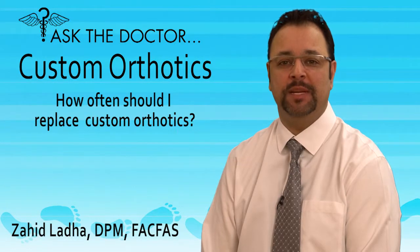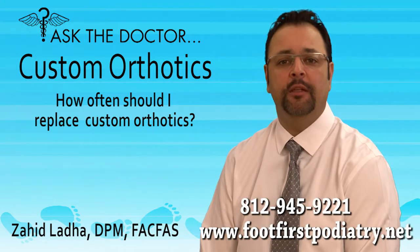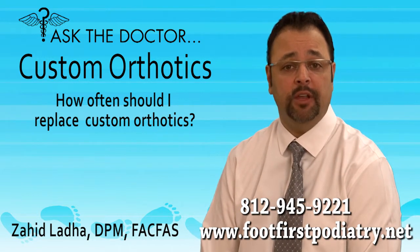How often should I replace my custom orthotics? I get asked that question a lot. There are two primary reasons to replace your custom orthotics. In general, your custom orthotics can last several years.